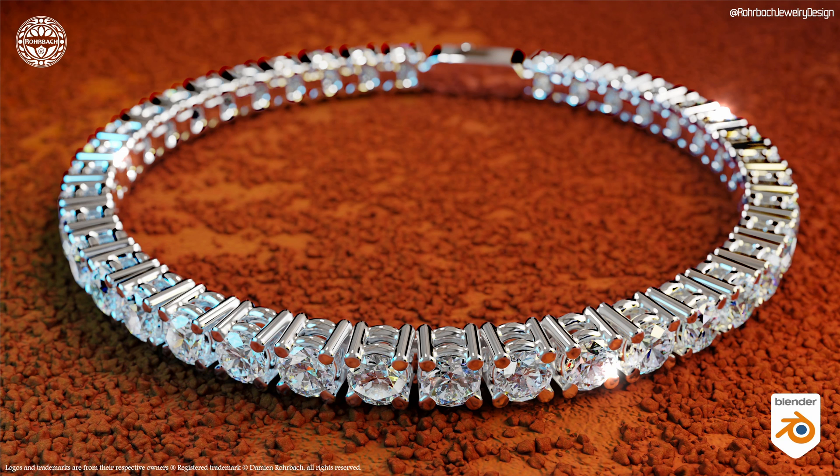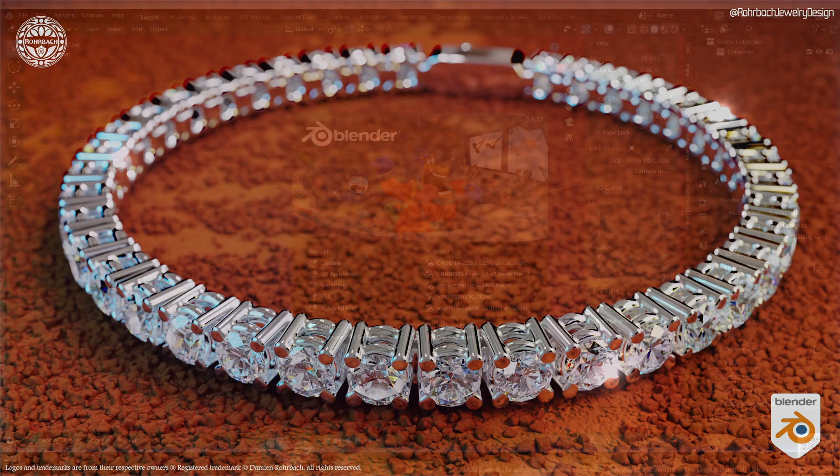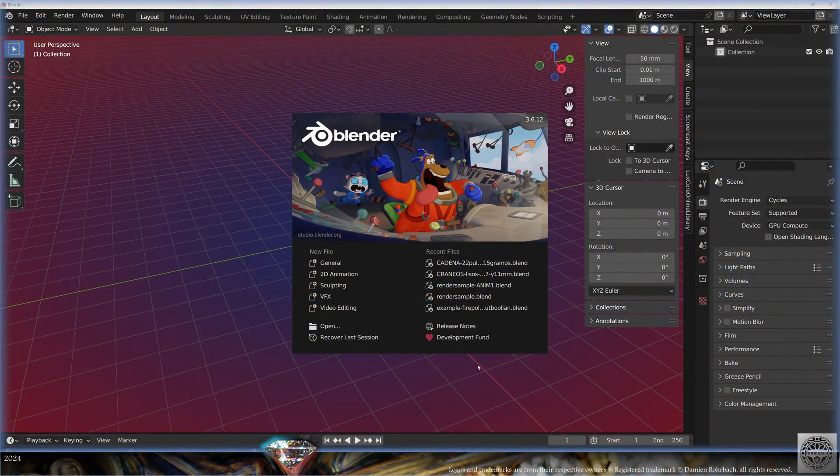Hello, Brilliant Jewelry Channel. Welcome to this new tutorial on making professional 3D jewelry in Blender. Today we're going to make the tennis bracelet. Let's get started.